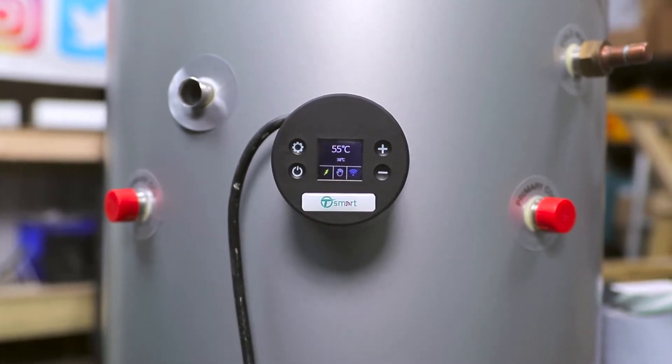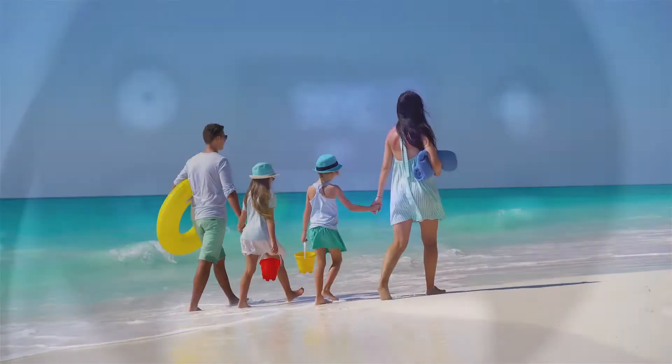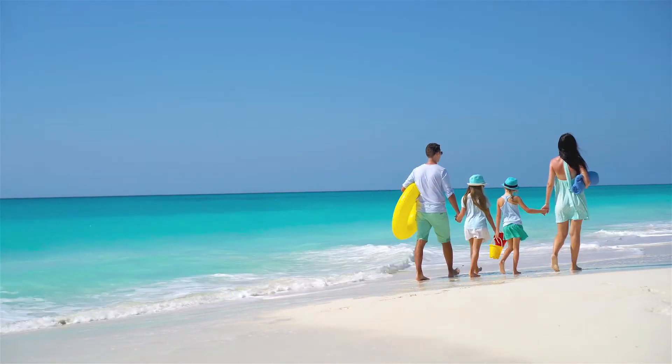Introducing T-Smart, the UK's first smart hot water cylinder thermostat. T-Smart's holiday mode ensures homeowners save money by not wasting energy this holiday season.